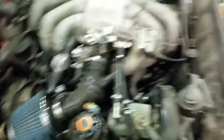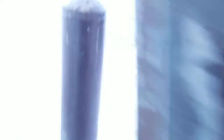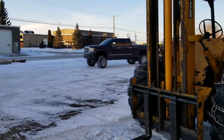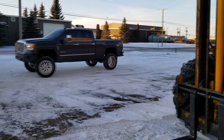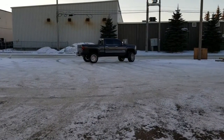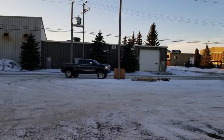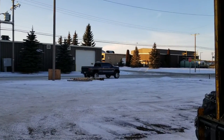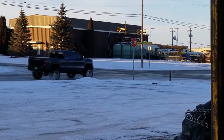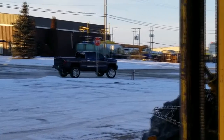My buddy is just drifting outside in this GMC - let's go get this on film real quick. Oh look at this big guy right here! Oh wow, he actually stopped. What do you know. Sick. Anyways...